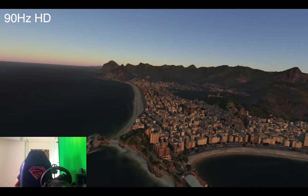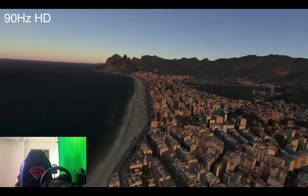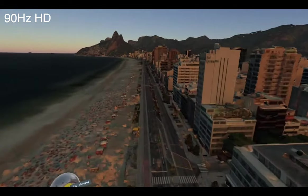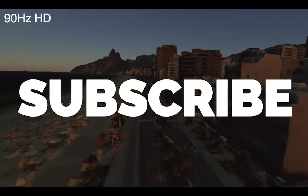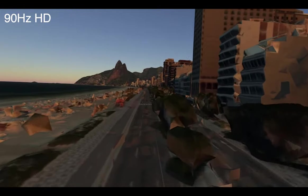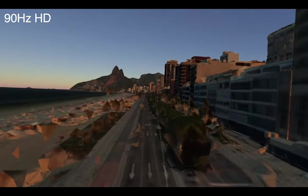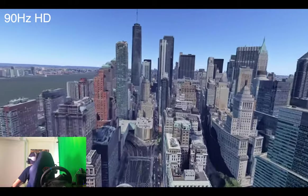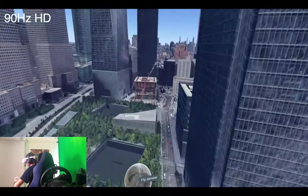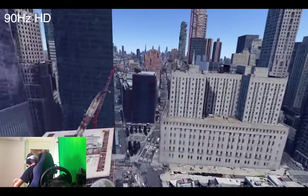Things get very interesting when we start using experiences that require a different form of power. For example, with Google Earth, everything is rendered from Google's cloud servers and some of the images are pretty high-res. My experience going into various cities and exploring different environments inside Google Earth with the Pico 4 was absolutely fine. I definitely recommend the Pico 4 if you enjoy traveling experiences like Google Earth, because it's quite a light app — most of the power comes from Google's servers, so it really relies on the internet connection more than anything else.